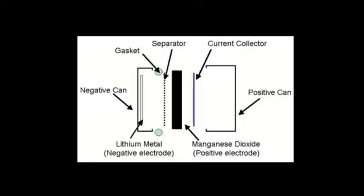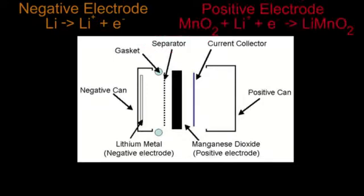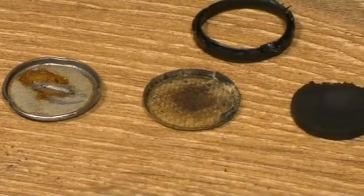The electrochemistry taking place in the lithium button cell involves lithium ions from the negative electrode moving across the separator and reacting with the manganese dioxide — the positive electrode — forming lithium manganese dioxide. The electrons required for this reaction are transported around the cell by an external conductor. And now one last look at the components of a lithium button cell.